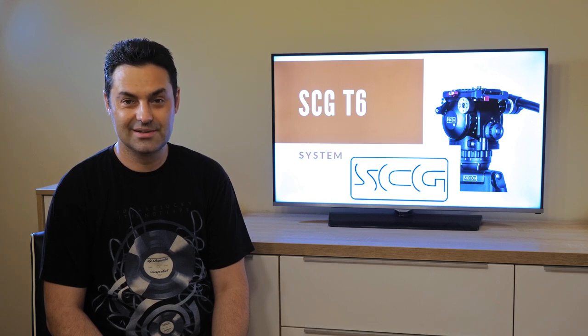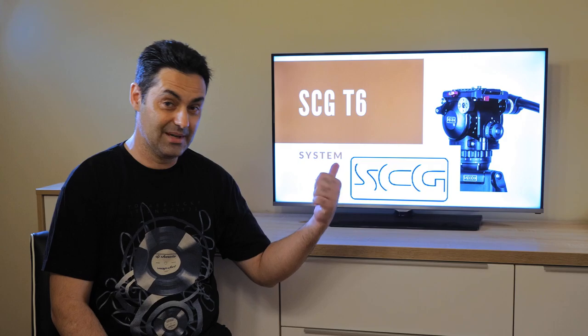Smooth Camera Gear, SCG T6AL — I highly, highly recommend this setup.